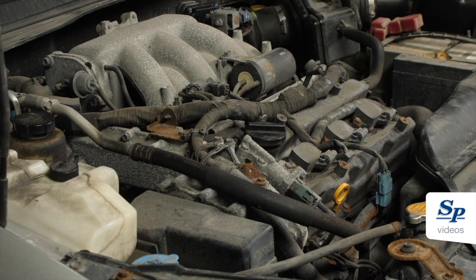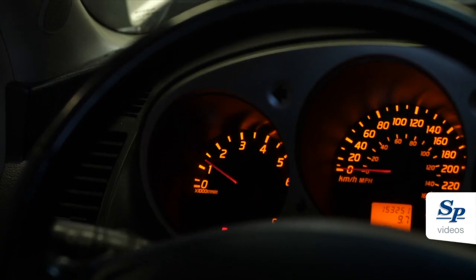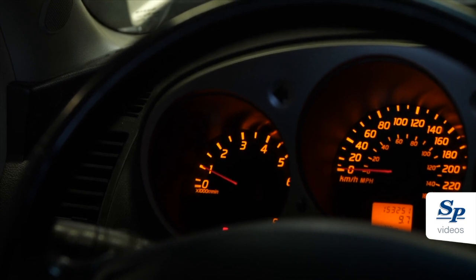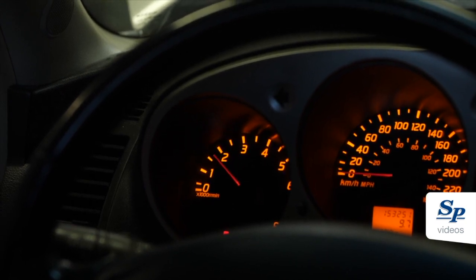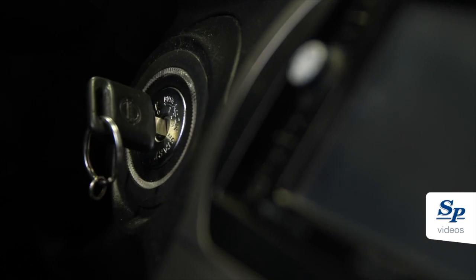Now start the engine and let it idle. After 20 seconds, rev up the engine a couple of times to ensure idle speed is within specifications. If the relearn was unsuccessful, turn the key to the off position, wait 60 seconds and restart the process.